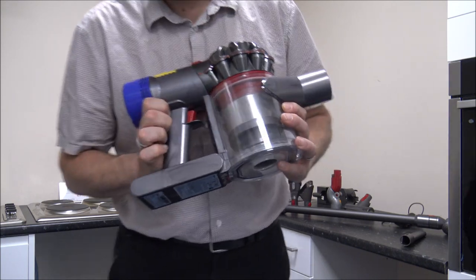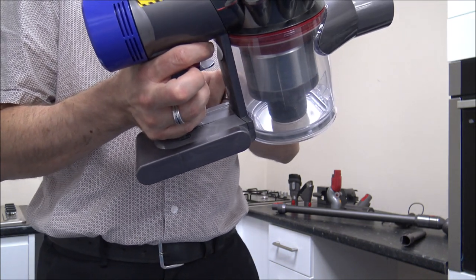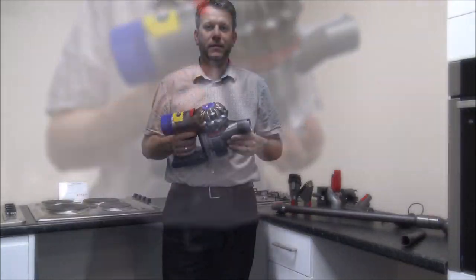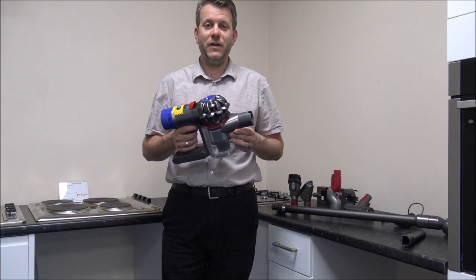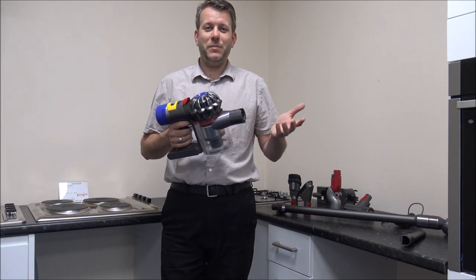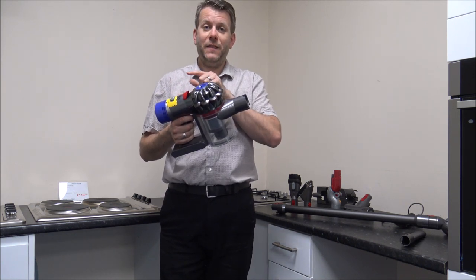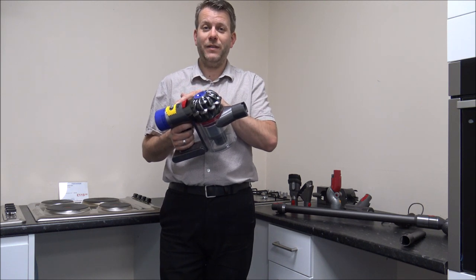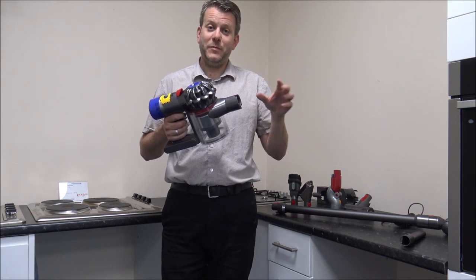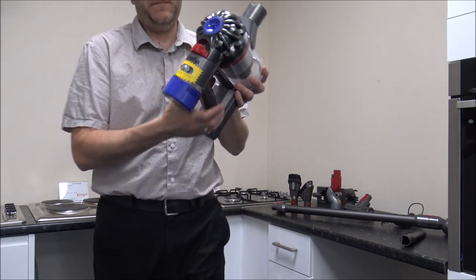There is a little blue indicator light down here that shows when it will need to be recharged — it's got a three-stage process, and when it gets very low it'll start flashing. Now this model has up to 40 minutes runtime, though that very much depends on what you're using it for. If you're using it as a handheld with a crevice tool on minimum suction, there's a good chance you'll get 40 minutes or even a bit longer. But on maximum suction, especially with the main floor head, you won't get anywhere near 40 minutes.